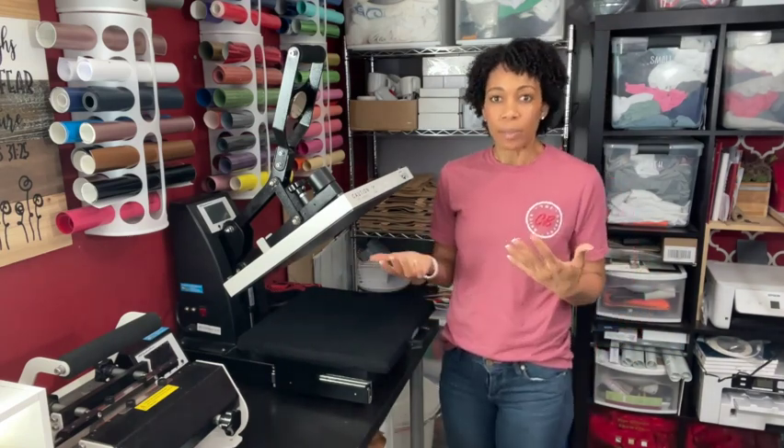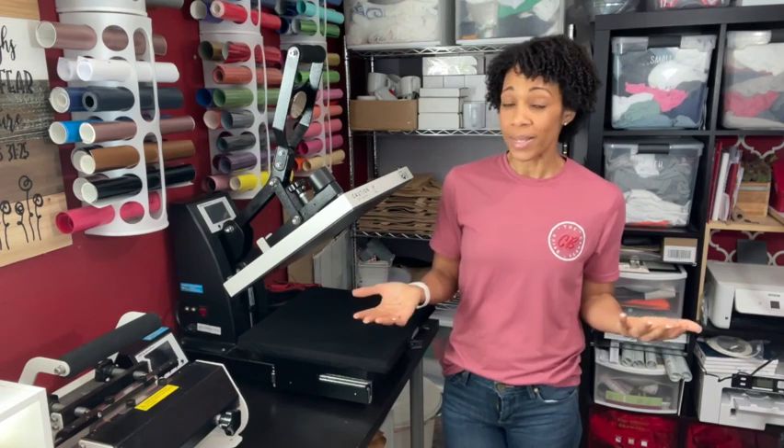I'm going to show you some tricks that have helped me find just how I can get time, temperature, and pressure down. When you look online, you'll see a lot of people say they always do projects at 400 degrees for 60 seconds — and that's great for them, but not all heat presses are created exactly the same. So today I want to show you tricks to find the perfect settings without wasting a lot of your blanks, because the blanks are expensive.